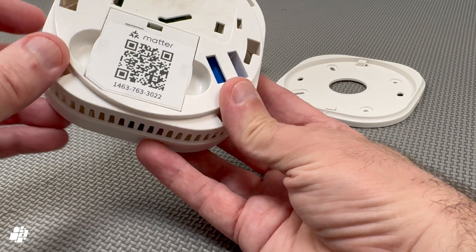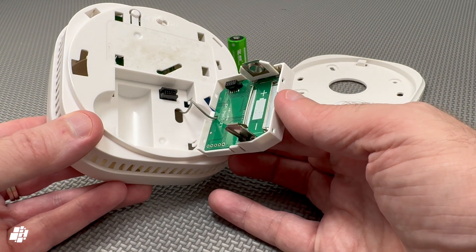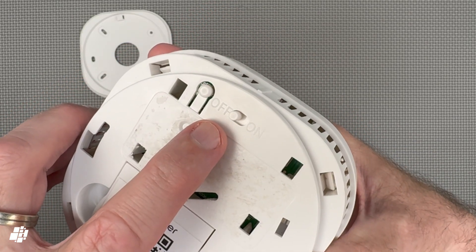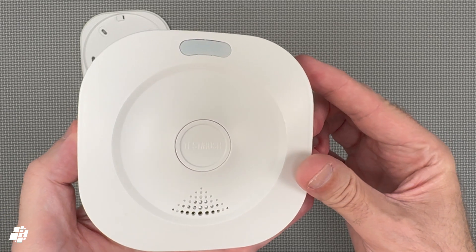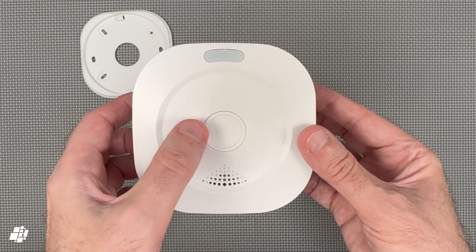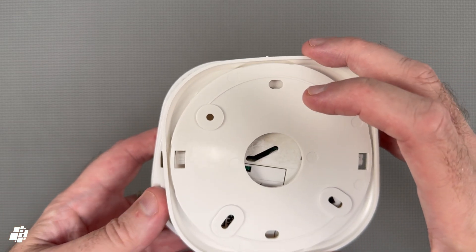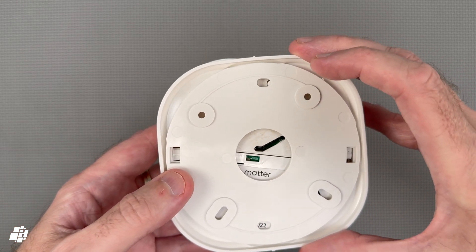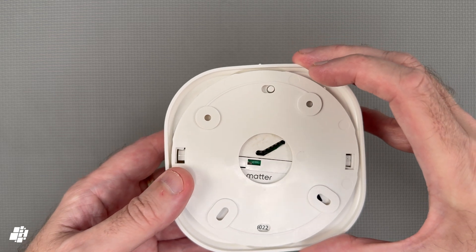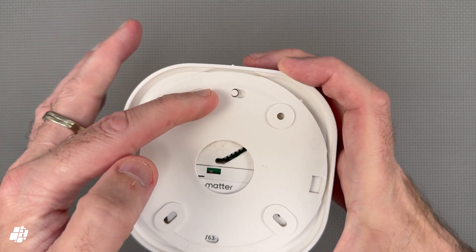The back has a removable panel housing the replaceable battery, which is pretty easy to access. There's also an on/off switch on the back, so I can activate it like so. Pressing the test button confirms the siren works, which it most definitely does. What's clever is that when you connect the smoke detector to the bracket, the bracket automatically turns the sensor on — so you never need to worry if you accidentally left it in the off position. Once it's turned and locked into position, you can see the bracket switches it to the on position, which is quite clever.